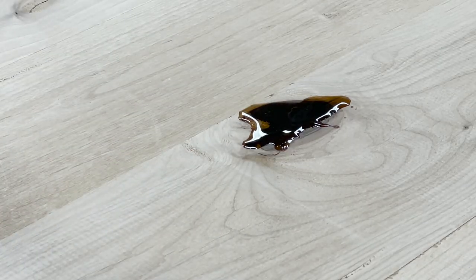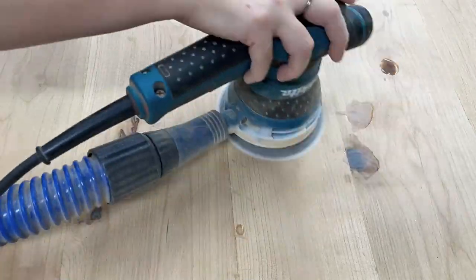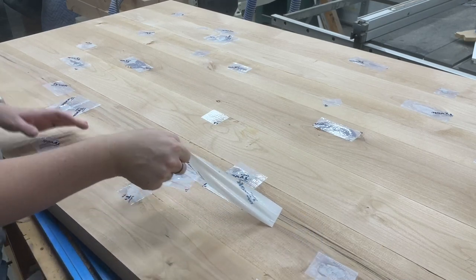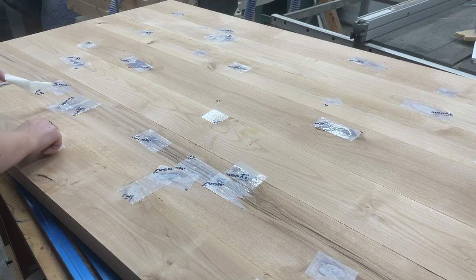It's so fun to pop any air bubbles — I'm using a little butane torch — so when you sand it you won't have little air bubble holes come through. Then you just sand down the epoxy, remove that tape on the underside, and get your tabletop prepared for sanding and sealing.